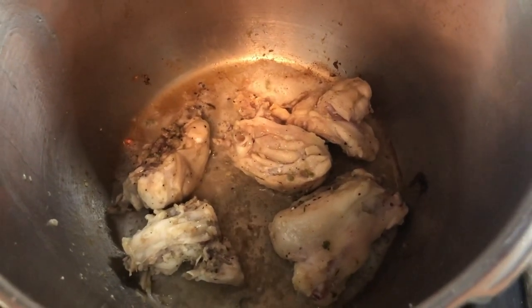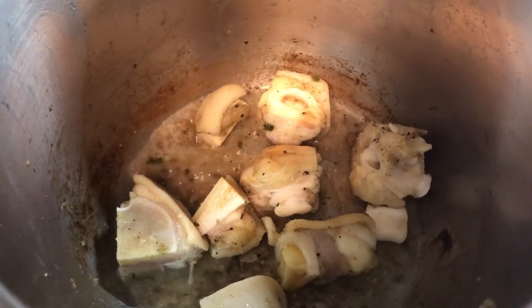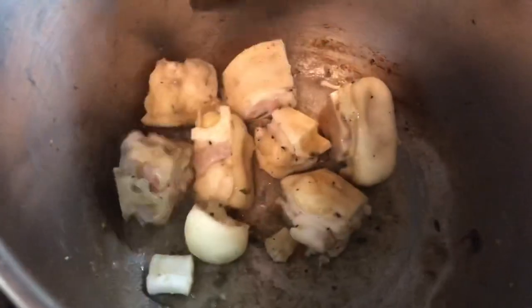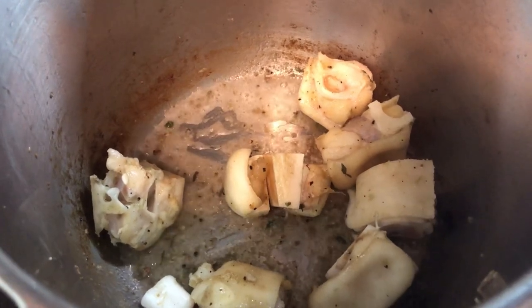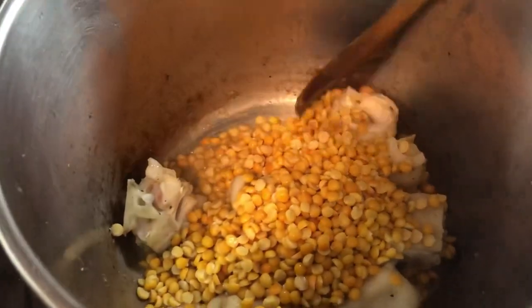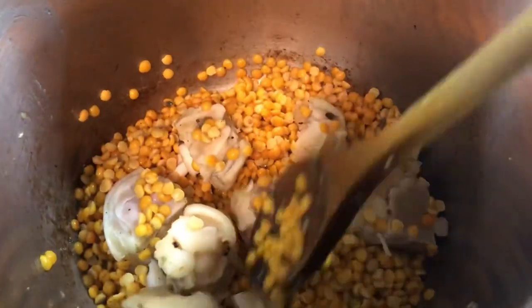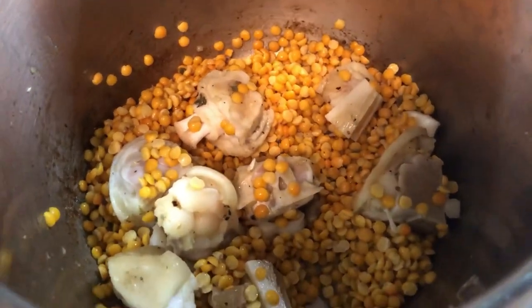I'm quickly frying up the chicken and then I will set it aside. Now I'm quickly frying up the cow heel. I like to cast them quickly in some hot oil so we can get out any of that natural water that it gives out. Now I'm going to add some split peas into the pot and cook the split peas and the cow heel together. I'm going to pressure this until the meat is soft and the split peas is melted before we start putting the soup together.